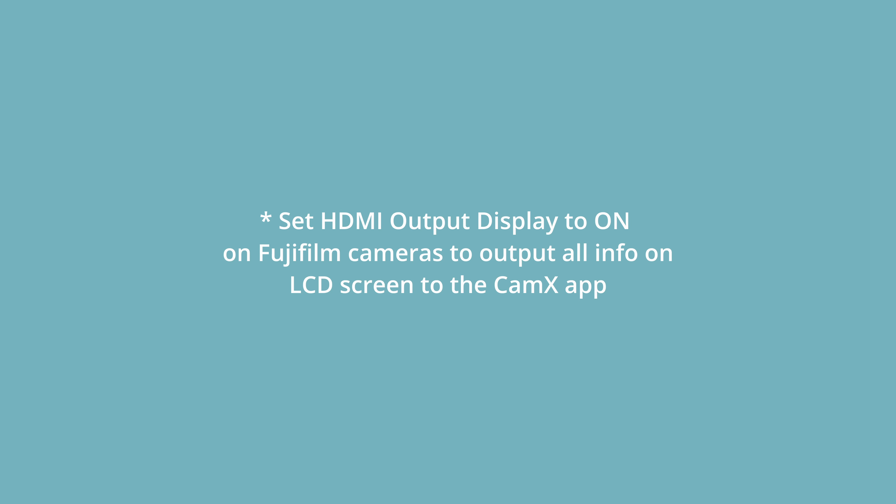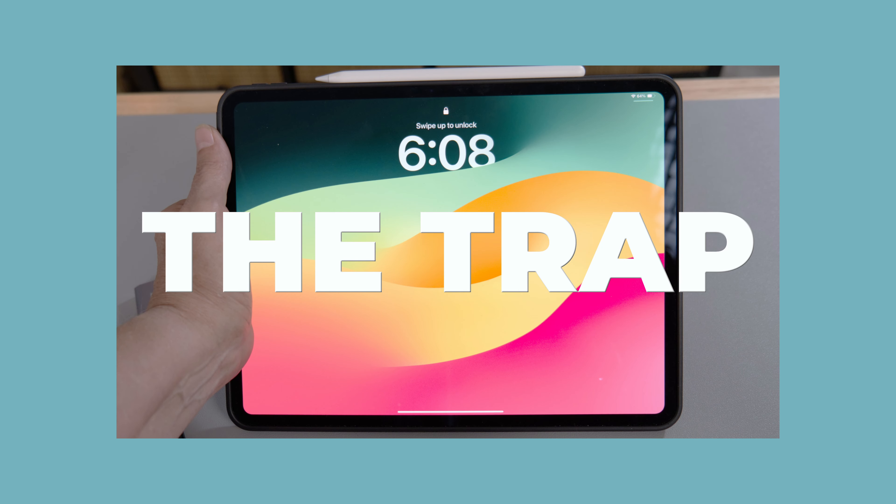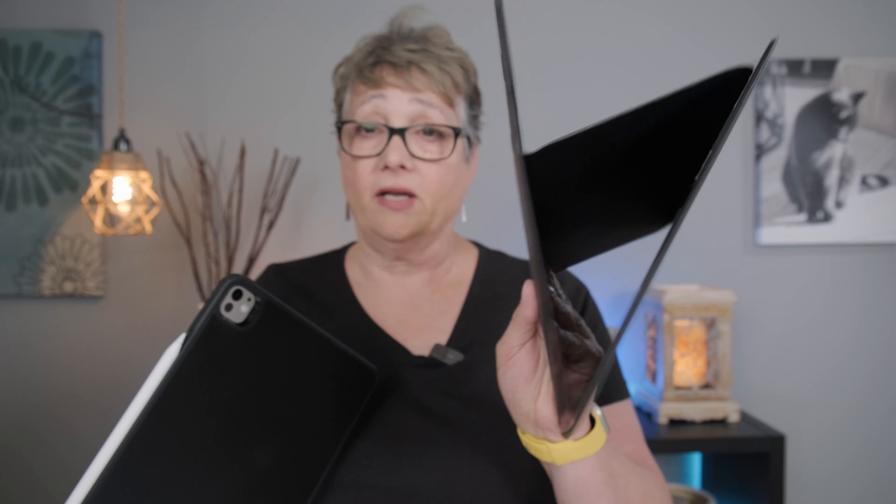One other thing I wanted to mention: when I did buy the M4 iPad, I did a video about why I chose the M4. If you're interested in watching that, I'll put a link in the description. I also love this case that I got, and I'll put a link for that in the description as well.